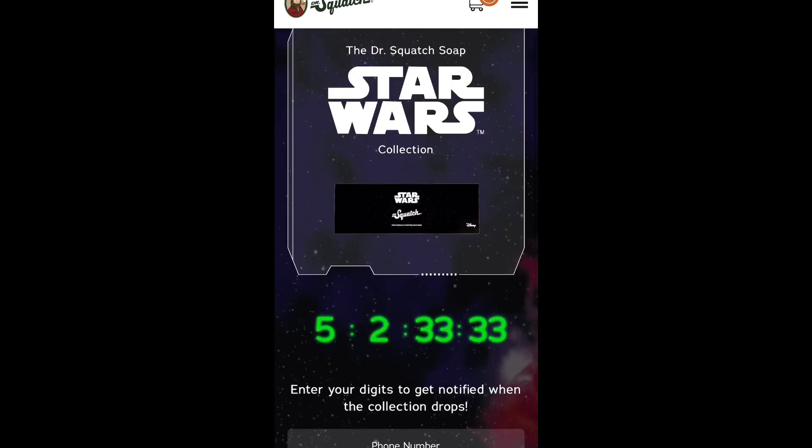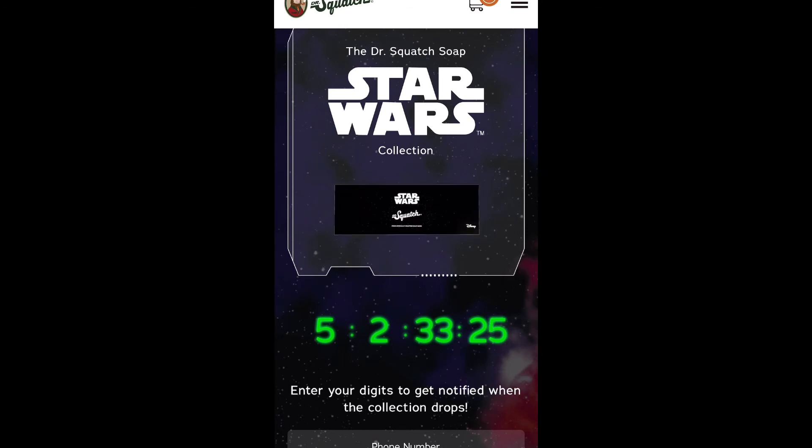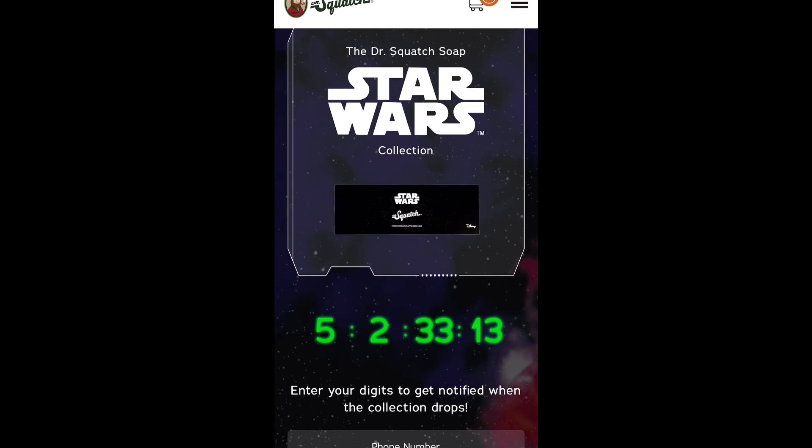I don't know what it says on the bottom because it's too small, but it shows four new bars of soap. I'm pretty sure it's the main characters from Star Wars — that's going to be the soap. I guess we'll see when it comes out what color it's supposed to be. It's launching in five days, two hours, 33 minutes, and 10 seconds.